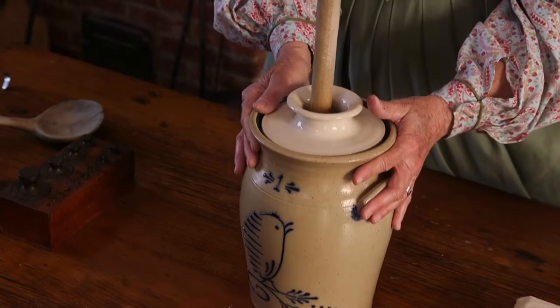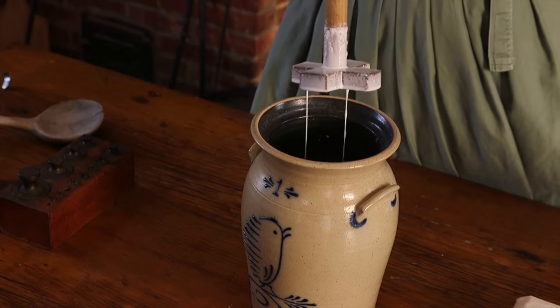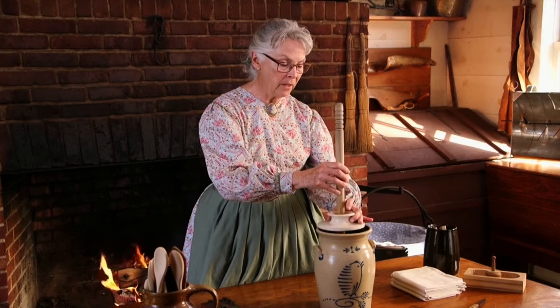So you milk your cow and you have a bucket of milk. You let that sit for a while in a nice cool place, and the lighter material inside that milk will rise to the surface, and you skim it off.